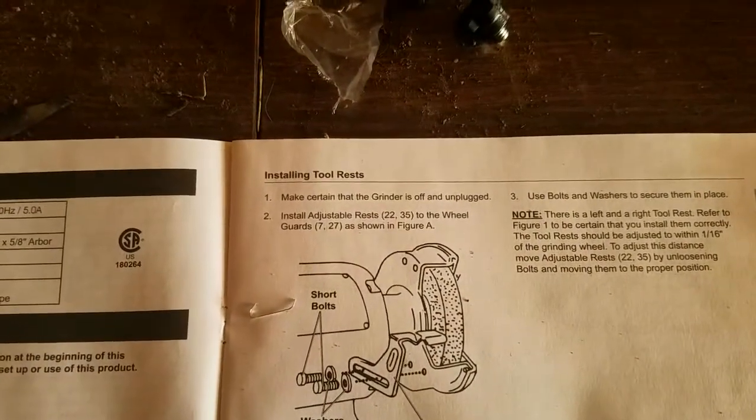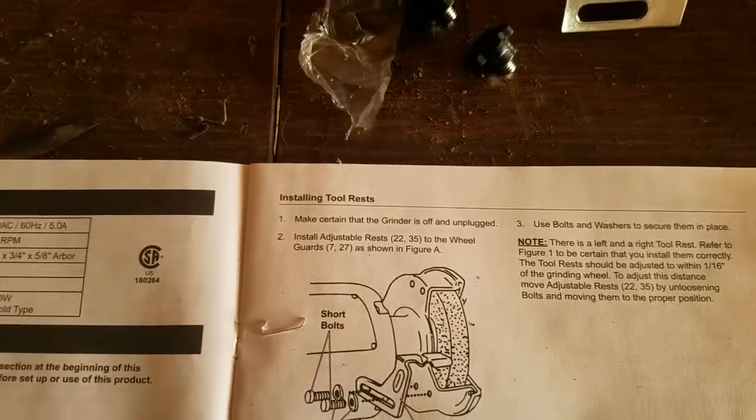Step one: make certain that the grinder is off and unplugged. I think that's funny that that is number one — you're not even supposed to have it assembled yet.